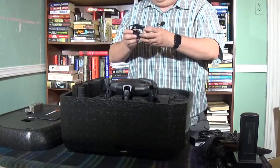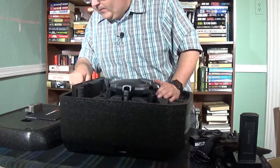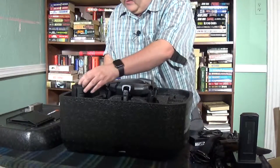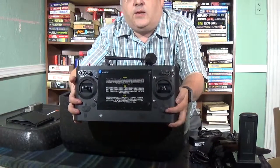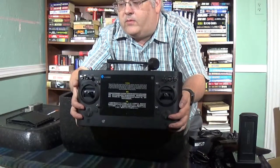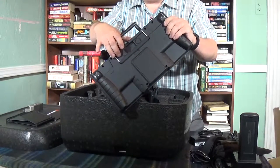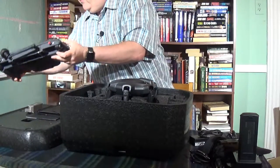Over here we have the car charger, so you can charge your battery in the car. And here we have the lens shade for the ST16 — we'll put that on in a bit. Here is the ST16 controller. It's got a seven-inch Android tablet for the screen, so you can actually use this as just an Android tablet. Very nice controller, seems to be very solidly built. There have been some issues with one of the fans back here rattling around — people have opened up the case themselves and put the fan back on.